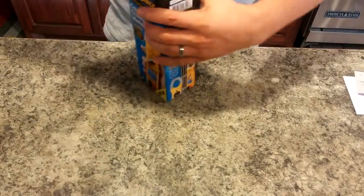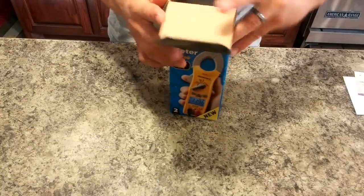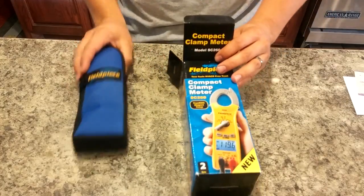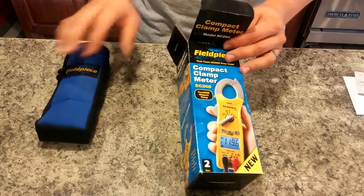Just a simple small box. The top opens like that, and out slides our carrying case along with stuff inside of it.